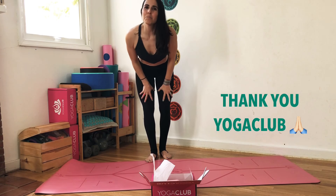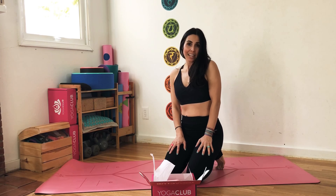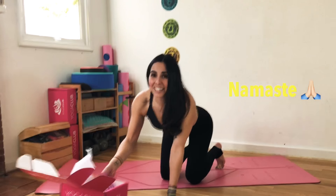Very cute, thanks YogaClub Box — you always get it right! If you find me on Instagram under Natasha Swinter, I will put a 20% off your first box code in my bio. I'm gonna go do some yoga now — see you next month!